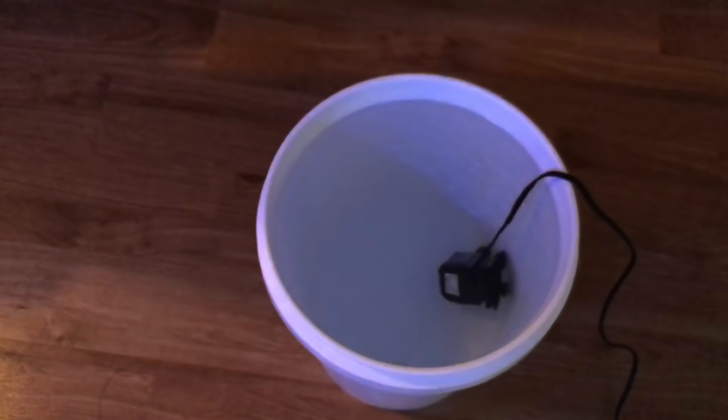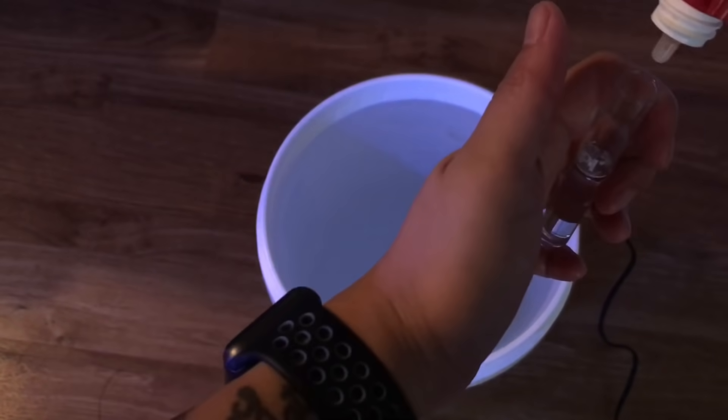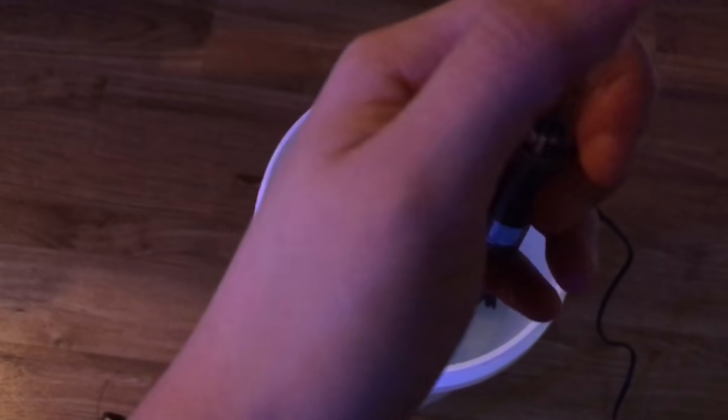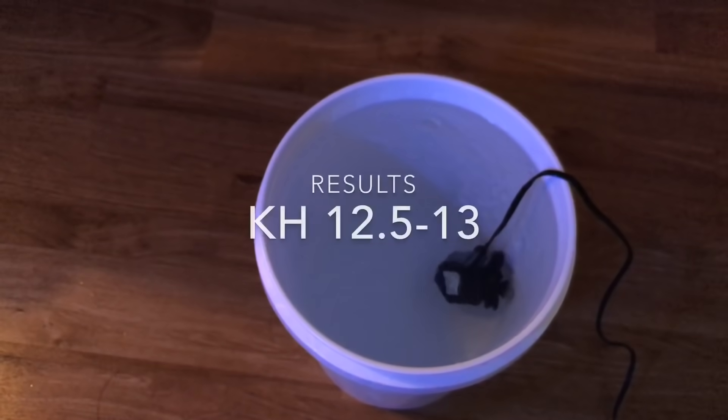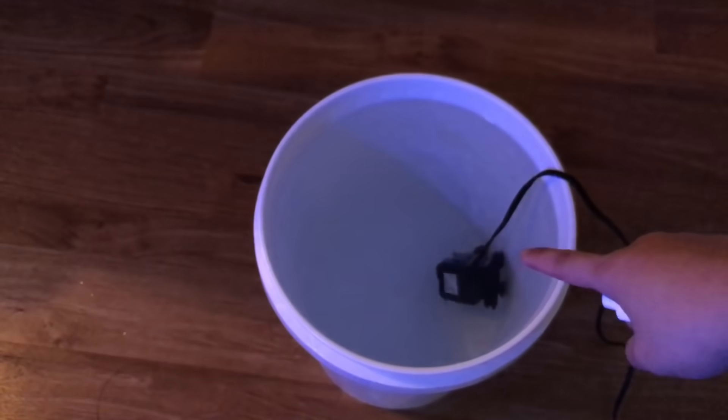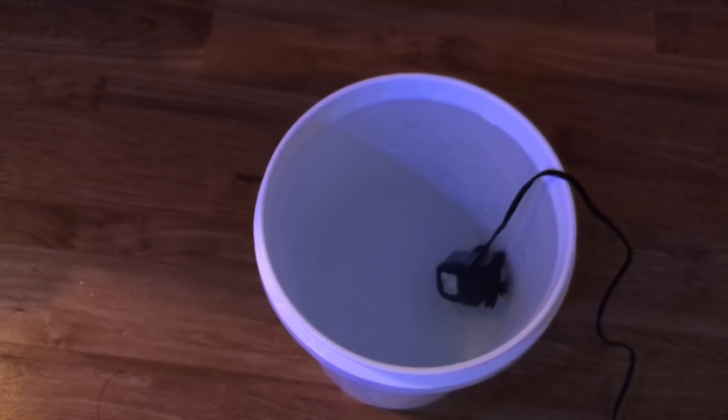Alkalinity of the new saltwater is coming out at about 12.5 to 13. I'm probably only going to put in about four gallons of this first, then check the salinity of the tank to make sure it's not too high before I put the rest in.